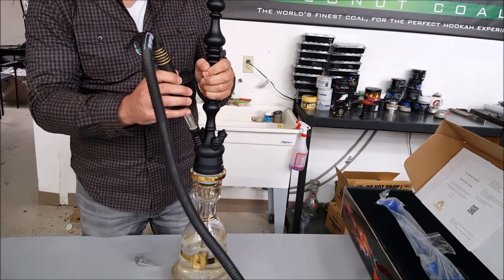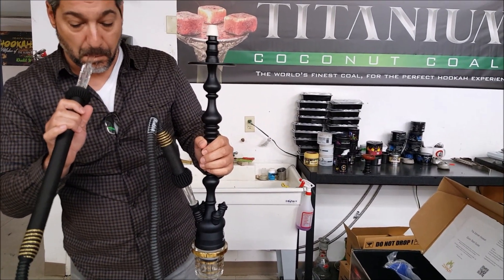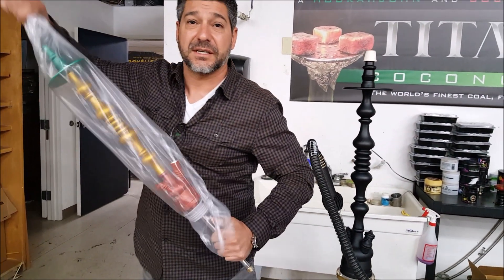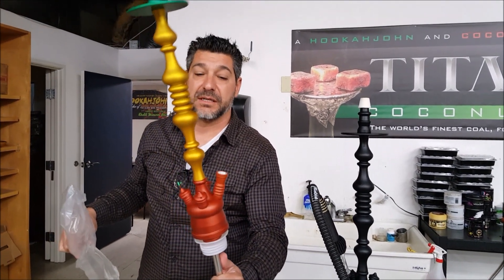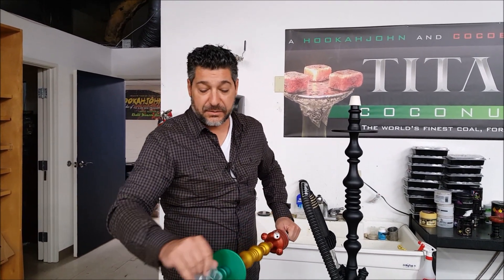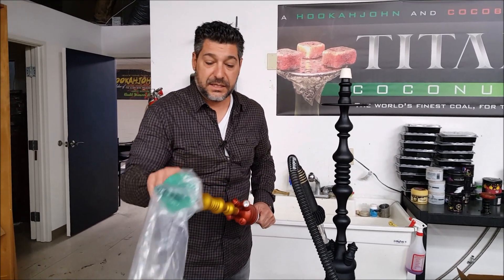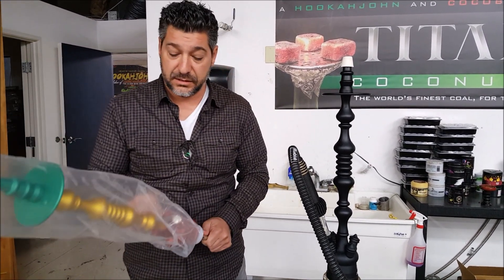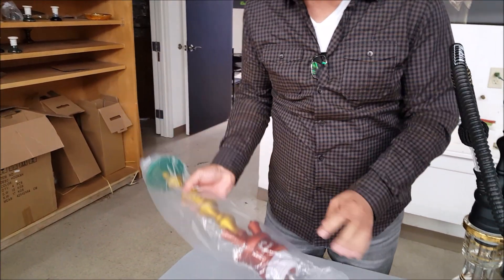Let's get a little feel for this. We're going to use HookahJohn products because they're awesome. The mixed color one — you're either going to like it or hate it. Some people call it the Rastafarian; on our site we're just going to call it green, gold, and red. So that's all four color options shown.